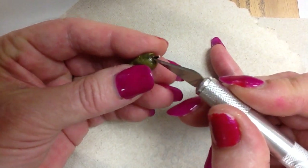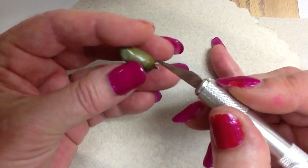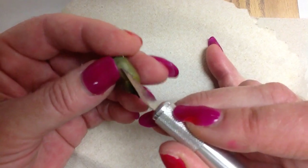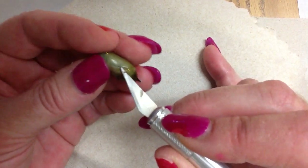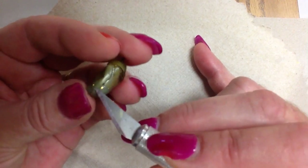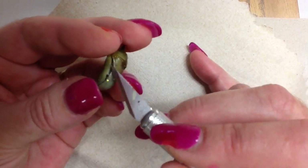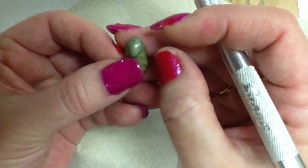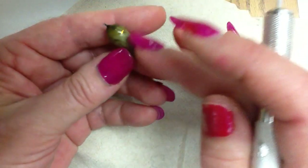I'm going to carefully open up this shell. Now, if I saw this in nature, and if you saw this in nature, we wouldn't go doing this, would we? We wouldn't be touching something that's in nature because we don't know if it's dead or not. But Ms. Blushy knows definitely this is dead, so we're going to open it up and see what's happening.